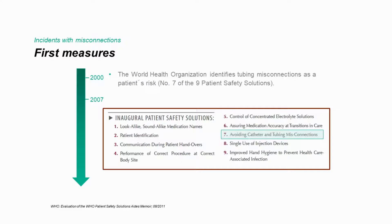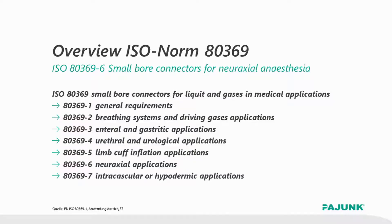Also, the World Health Organization ranked the mix-up of catheters and tubes as one of the nine highest risks of patient treatments. Following that classification and with the objective to avoid or at least reduce this kind of mix-ups, the ISO expert group started working on this topic and developed step-by-step different small-bore connectors for the most important clinical applications.